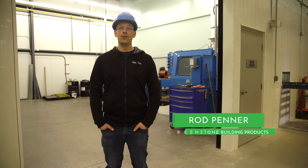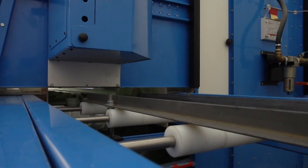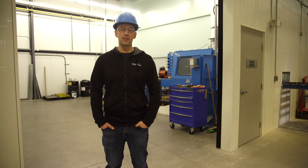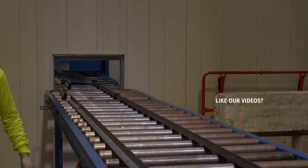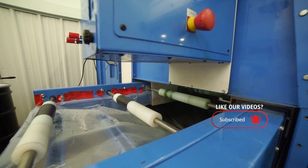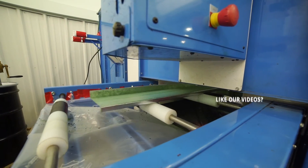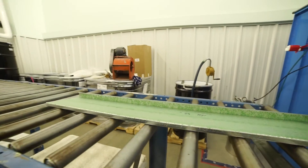Hi, it's Rod here with Greenstone, and today I'm standing at the glue station. In this process, a liquid adhesive is applied to the steel evenly and precisely. It is important that the steel is evenly and precisely coated with this liquid adhesive so that the steel will bond to the EPS later on in the process.